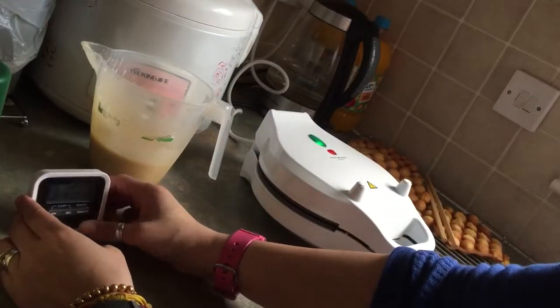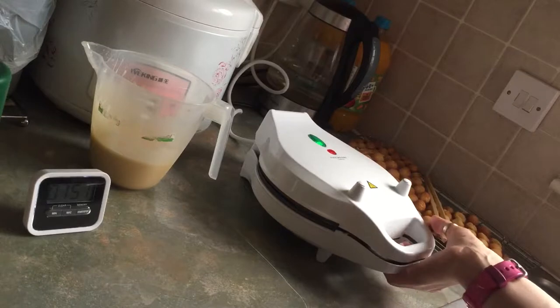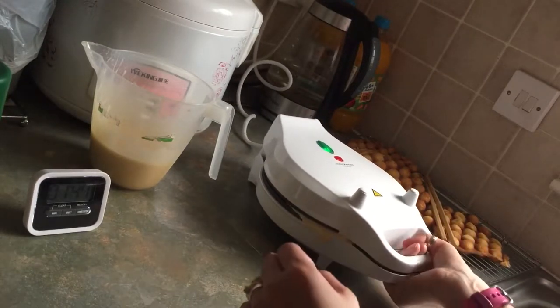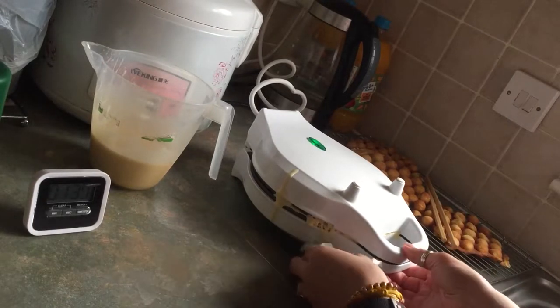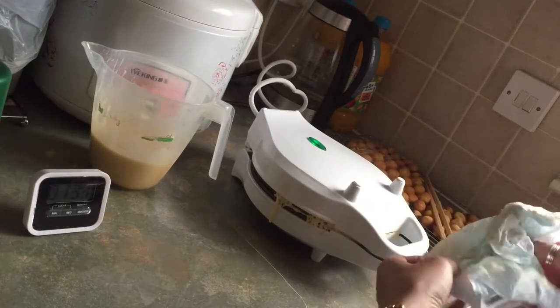Right, two minutes. I'm going to flip it so it's all filling. One, two. I'm going to just use a bit of tissue to wipe out the excess from the side. It's kind of messy — I think I've overfilled it.